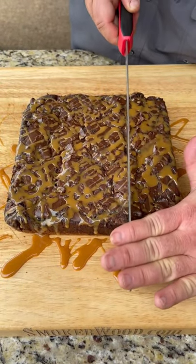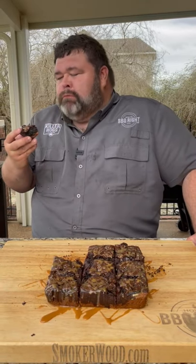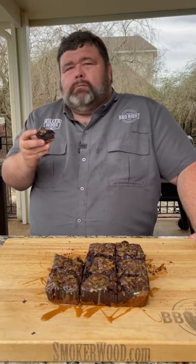Now let's cut some big old brownies. Now that's a thick brownie. Mmm, so good.